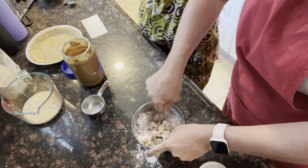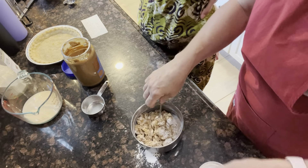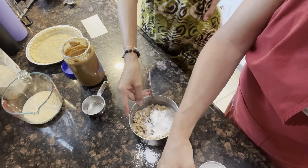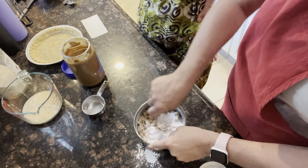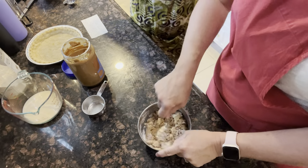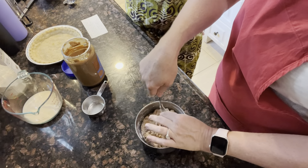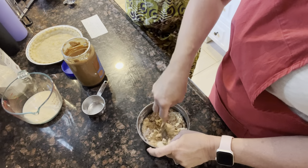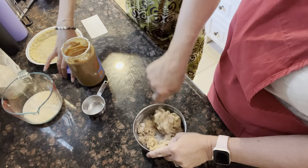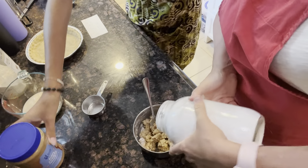That looks like we might need a little more so we'll just add a little more here. This works really good even if you don't have crunchy peanut butter — you can do it with regular peanut butter, it works wonderful with that too. But when we have crunchy I like to use it. You're just wanting to get crumbles.